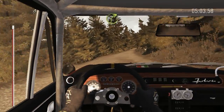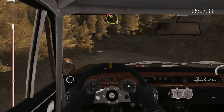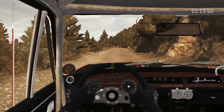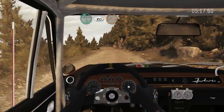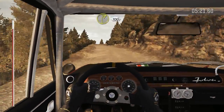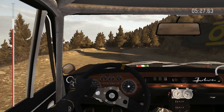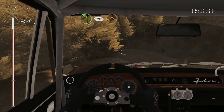Into right 3, long. And left 2, half long, don't cut. Right 6, long, 80. Left 6, 80, over crest jump, maybe. Left 6, 60. Right 2, continues for 100. Left 4, long, 100, over crest jump, maybe.